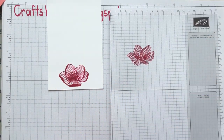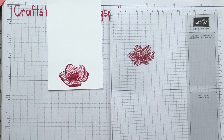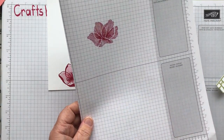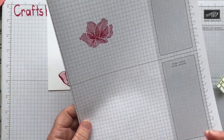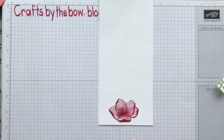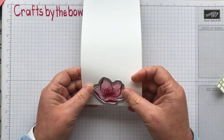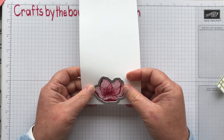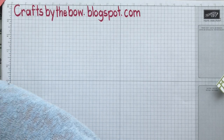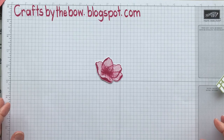If you do use the cleaning pad, you need to make sure you either wash the stamp afterwards or clean it with a chamois, just so that you don't have the chemicals from the cleaning pad on your stamps. Included in this set is a big die. I put that on the stamped piece and ran it through my big shot — and that's how I got the flower I showed you earlier.